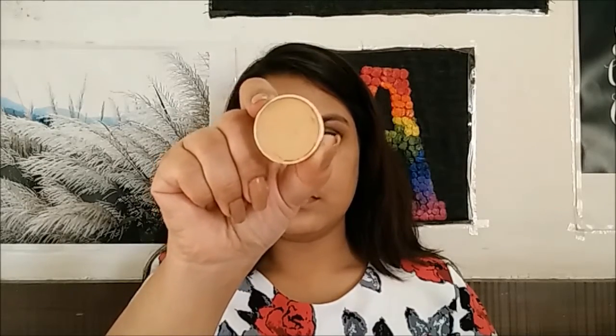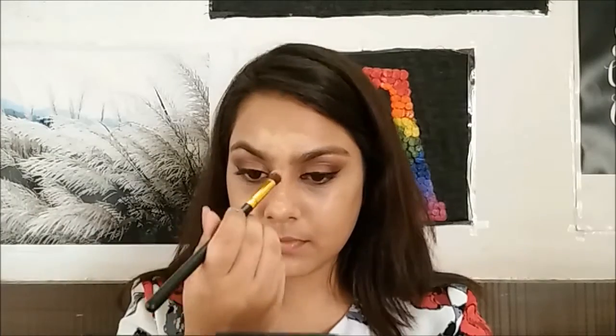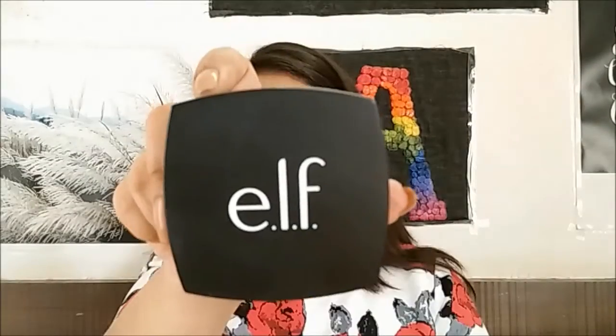Then, using a concealer, I'm going to conceal the under-eye area and highlight the highest points on my face. I'm going to use the same foundation brush to blend it.